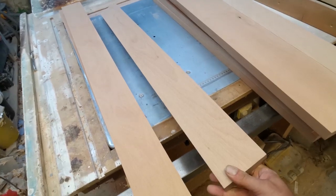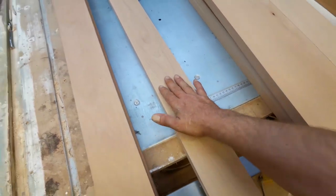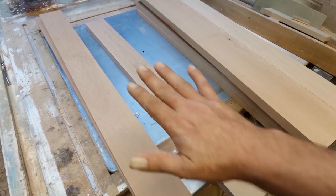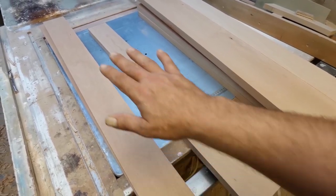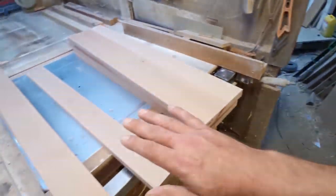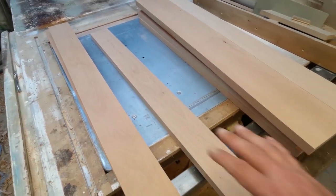They're pretty straight now. When I was planing, I wasn't putting any more pressure on than I need to. If the wood's bent and you push it down, you plane it flat but then it just springs back up so it's still bent. You just want to let it float over the top. That's why I waxed the top of the jointer — so it slides nice and smooth and all I've got to do is put as much pressure on as I need to keep it going through.